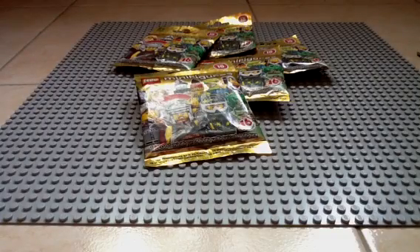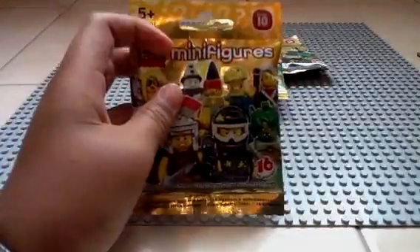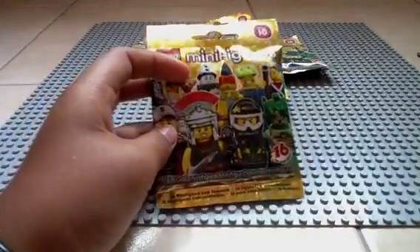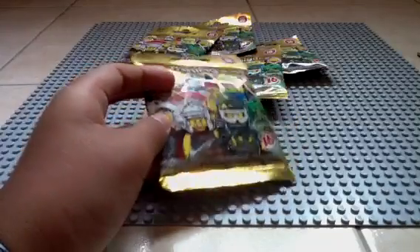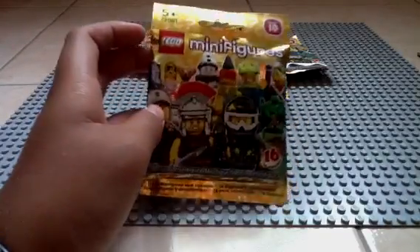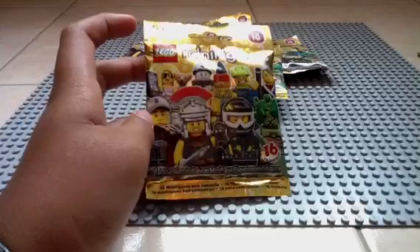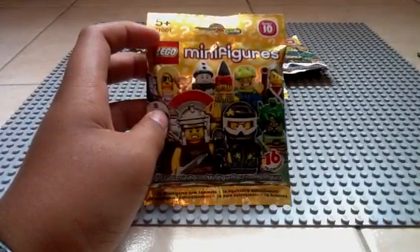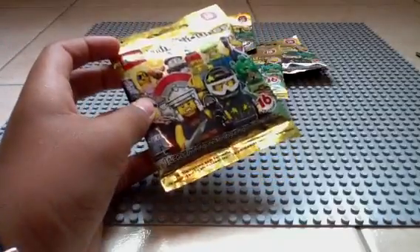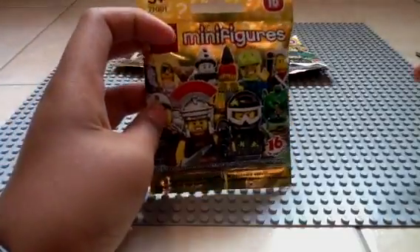Hey everybody, GoldenNinja3000 here again with some LEGO Minifigures Series 10. I got 5 packets here — these are my last 5 unopened packs. I'm hoping for Mr. Gold; don't think I'll get him, but it'd be nice. I have 12 figures from the series so I really hope that I get the other 4, because I've never had a complete minifigure series. So let's get started.